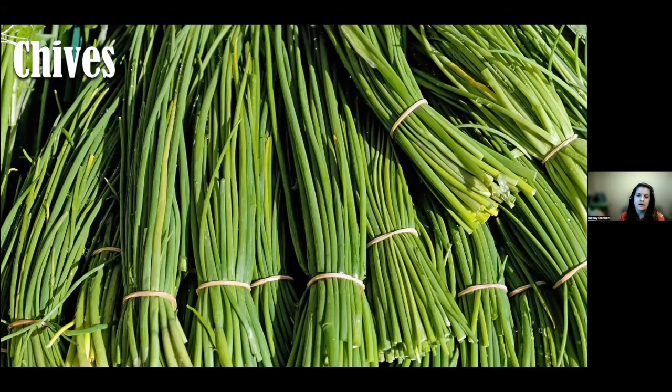Chives are a hardy perennial sown directly in the soil. They're not very particular about soil conditions but do require full light. Chives are a bit underrated — they offer a milder flavor than onions and can be used in soups, salads, potatoes, meat, and cheese. A really nicely versatile herb.